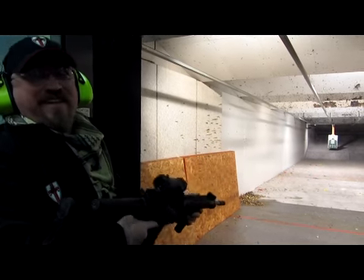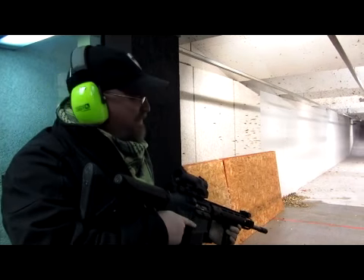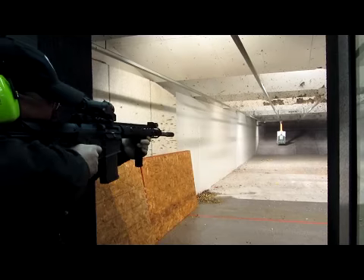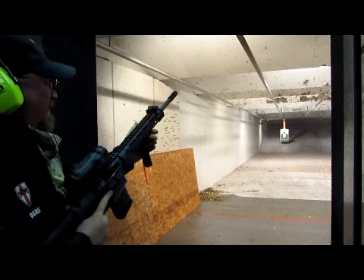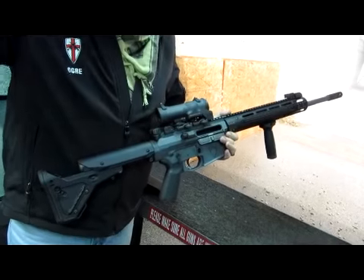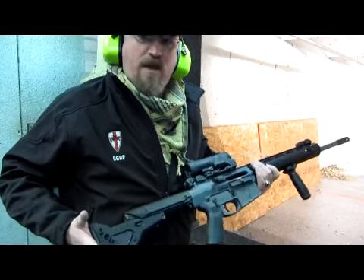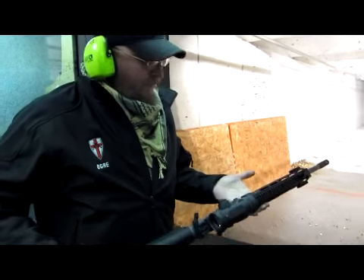Oh man, my first two shots stacked right on top of each other. That is so fantastic. It feels like you're shooting a regular AR-15, just like any other M14, except it's .308.